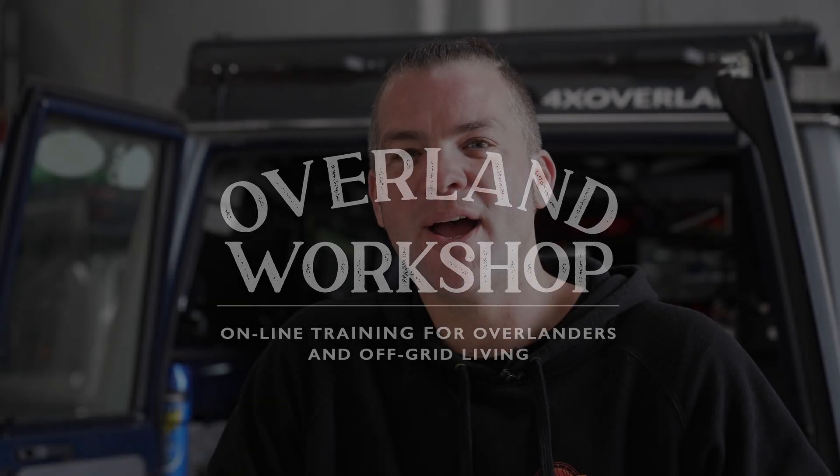Hello, my name is Heiner and I welcome you to the Overland Workshop. Today we're going to be talking electrics. The aim of this course is to get you to a point where you can design and install your own auto-electric system without burning your car down, if you follow all the rules that we're going to explain to you.